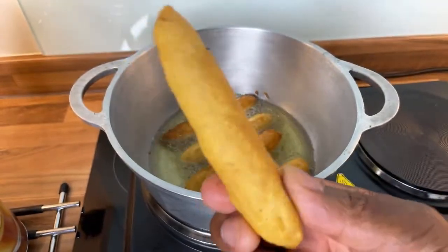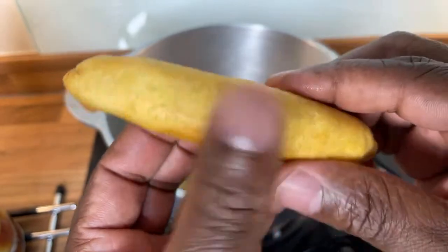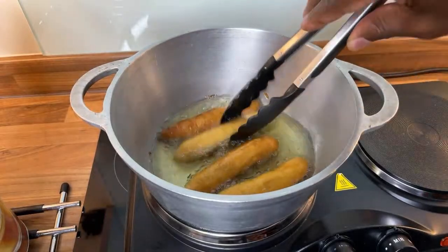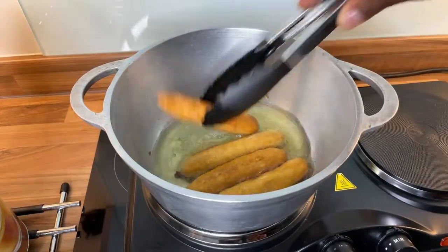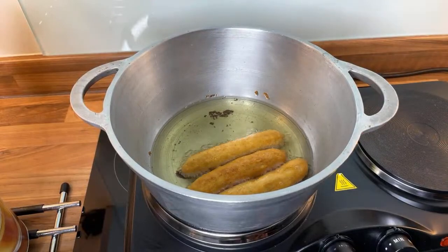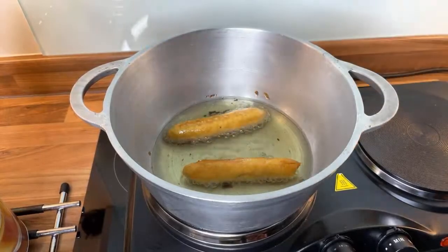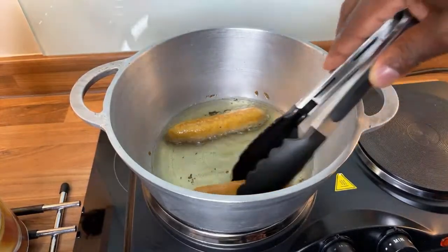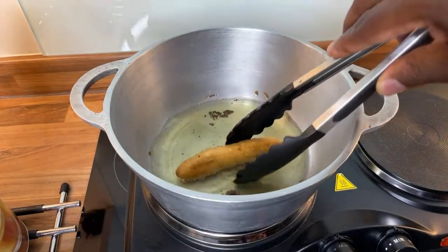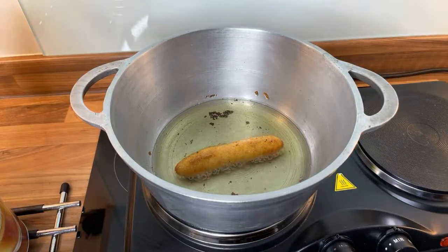A lot of people when they make festival, they make it hard like a rock. You have to make it soft like a sponge — you have to have it right, otherwise you're going to be in trouble. I always try to get it right. There's a secret to making it look like this. The secret is from Chef Ricardo to you guys — so if anyone watches this video today, you'll learn something new.